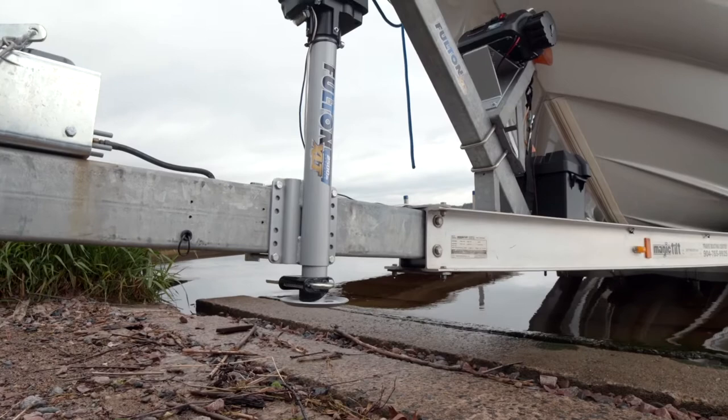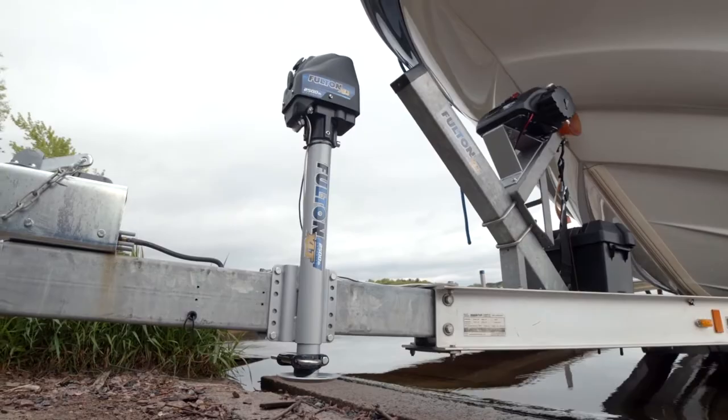We all work hard, so when you have a bit of free time to get out on the water, you don't want to mess around when it comes to hitching up your boat trailer.